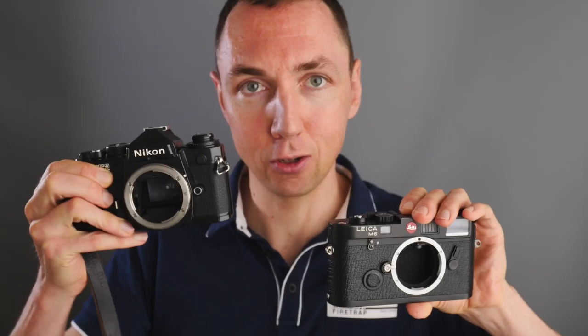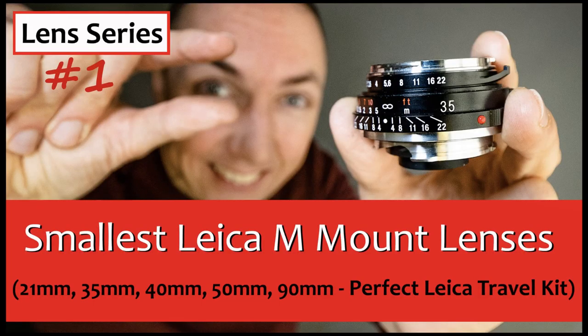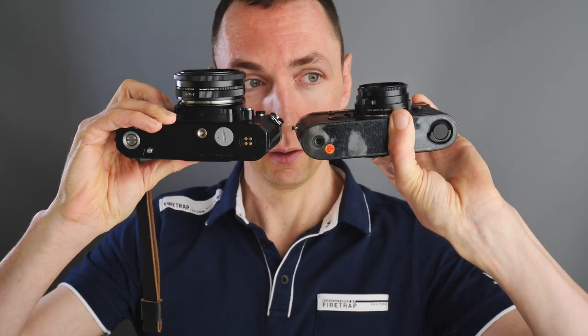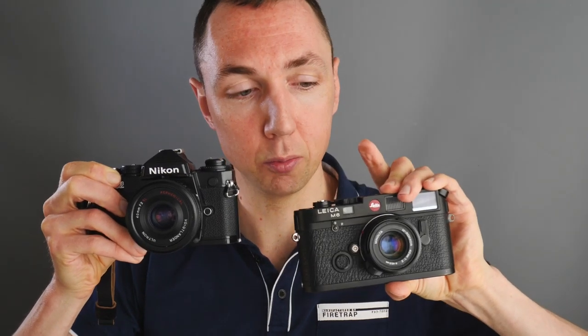One disadvantage of Nikon over Leica is the setup size. Nikon is only lighter by about 10 grams — very close. People assume Nikon lenses are always bigger, but I want to bust that myth. Here's a 40mm lens on the Leica M6, and here's a 40mm lens on the Nikon FE2. Obviously the Leica mount lens is smaller, but in terms of depth the Nikon does a pretty good job.